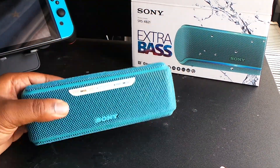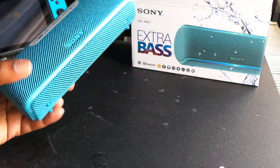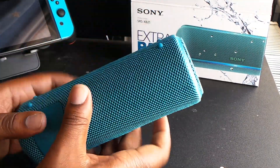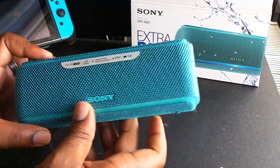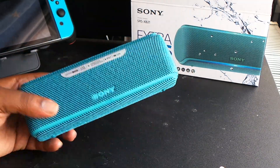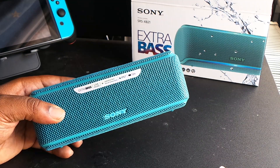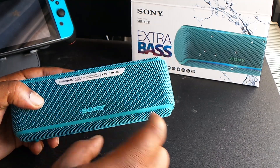This is their XB21, their smallest extra bass speaker in their second generation. The reviews on it have been a bit mixed — and when I say a bit mixed, to be honest they've been a bit negative. They've been compared with JBL speakers and Urban Ears speakers, and people have just said that they're very dead. I've used these and I've seen the JBL speakers in person and had a little listen to all of them.